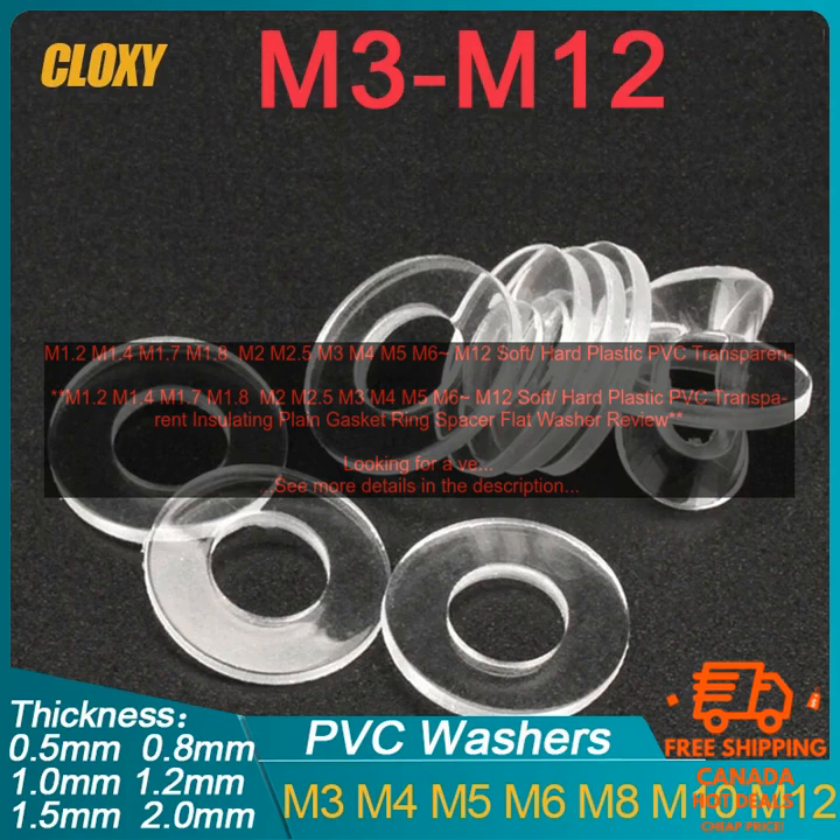Plain gasket ring spacer flat washer review. Looking for a versatile and durable way to insulate your electrical connections? Look no further than these plastic PVC insulating gasket rings. These rings are made from a soft flexible plastic that will not damage your wires, and they come in a variety of sizes to fit your needs. The transparent design allows you to easily see what you're doing.